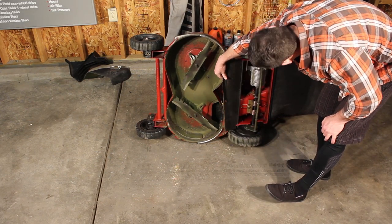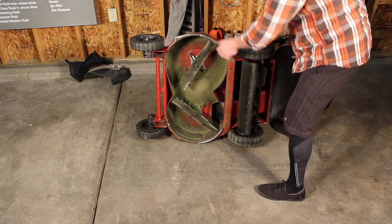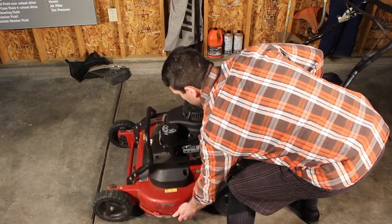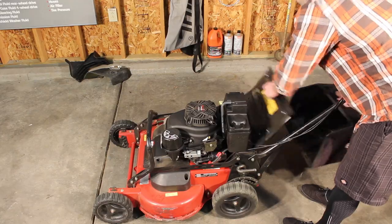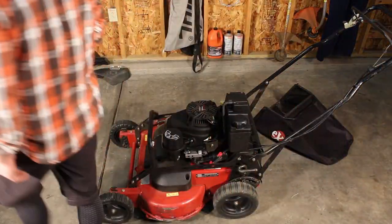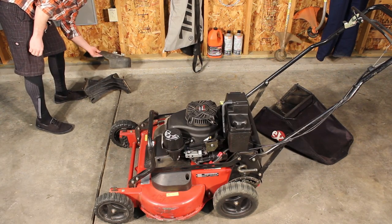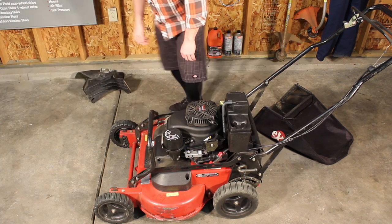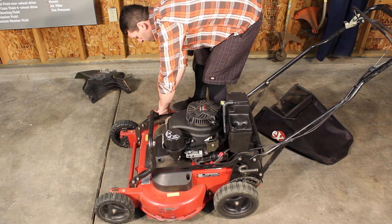To the back there, the transmission is pretty beefy — it'll last a long time. The bag comes out pretty easily. There's a multi-plug and a discharge tube. Just be careful not to get it too close to the muffler. It's all pretty easily done. The mulch cover is right there as well.